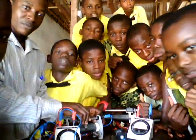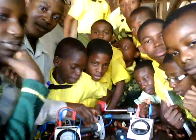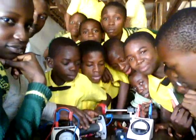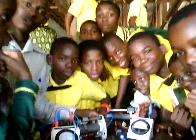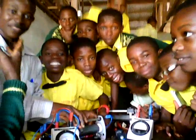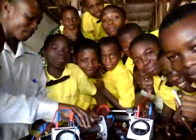The light is too bright, so connect the battery very well. Okay, so today I think you have enjoyed the practical.